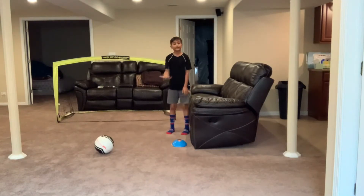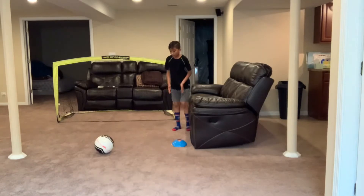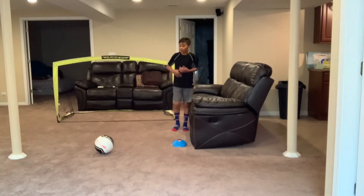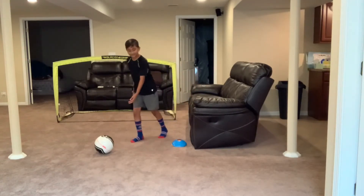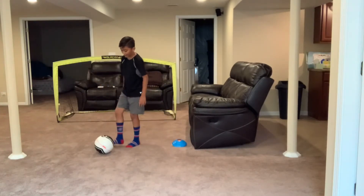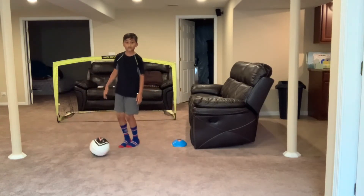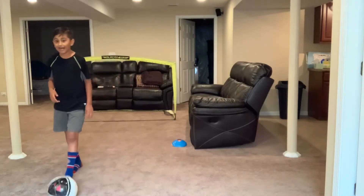I'm going to teach you the steps on how you should take your curve shot. Basically, you push the ball to one side of your body — maybe to the left, maybe to the right. Then you run up aggressively at the ball, get the inside of your foot, and wrap it around the ball just like this.